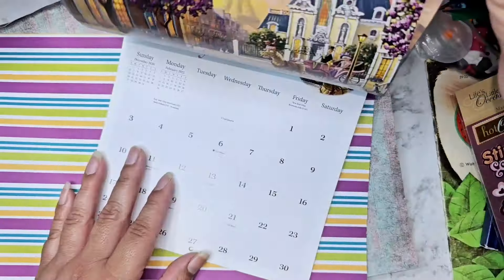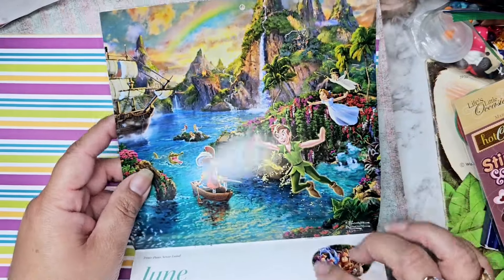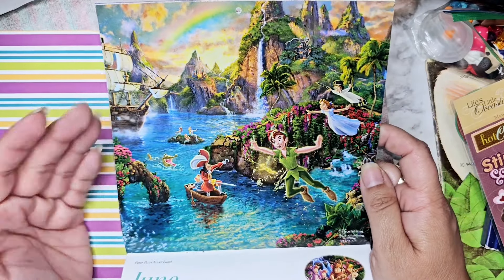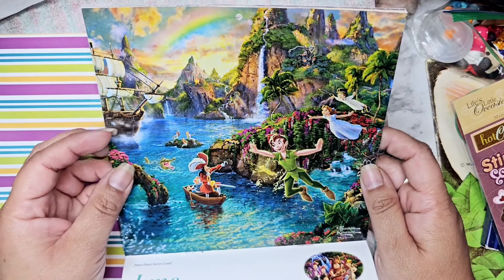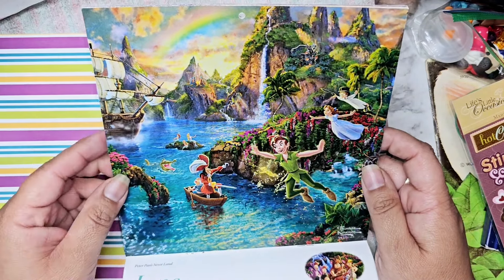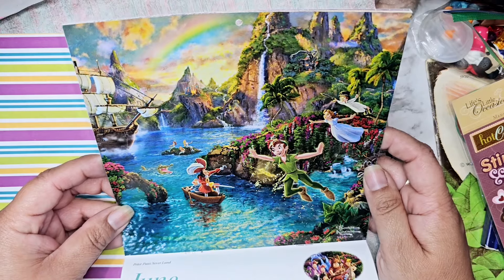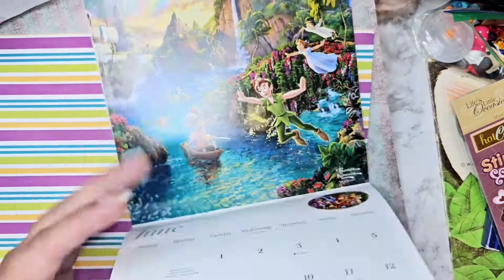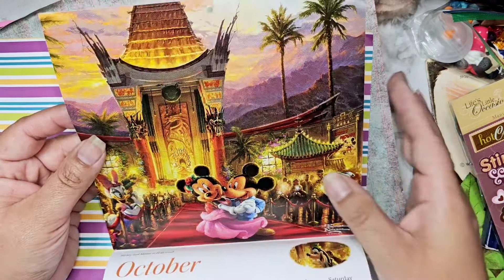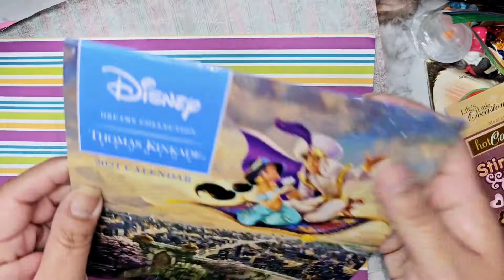I've never seen this calendar before — oh this is so so pretty. Sunny's favorite Disney character is Peter Pan, and on our very first Disney cruise — for Sunny's 10th birthday — we bought him the painting they sell in their gallery, and it looks very similar to this. This is so amazing; I will definitely be using these for scrapbooking.